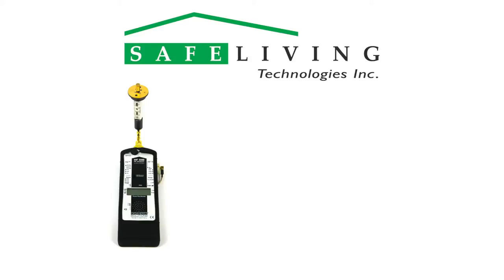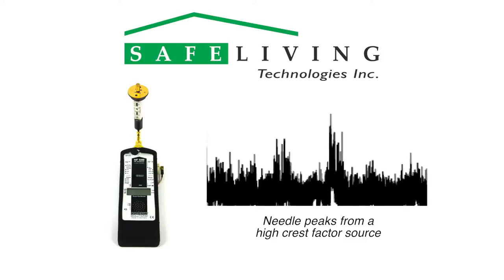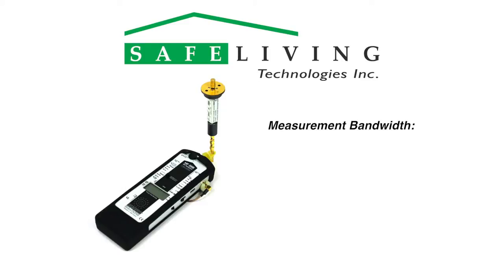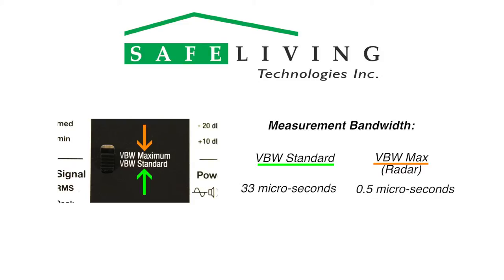The HF-59B has patented circuitry that allows the accurate measurement of extra-fast rise times and needle-like peaks present in modern RF modulation techniques. The HF-59B also has the ability to change its measurement bandwidth in two ranges. VBW standard is used by default; VBW max is only used when measuring radar signals. The HF-59B can detect events down to 33 microseconds in VBW standard mode, and down to 0.5 microsecond events in VBW max mode.